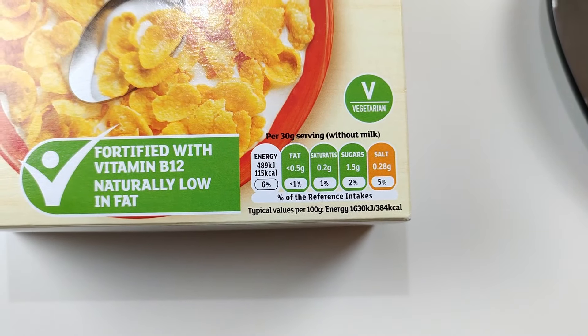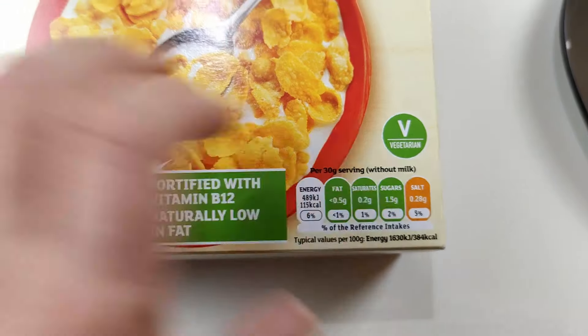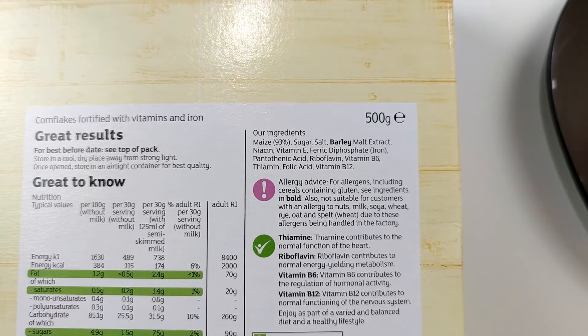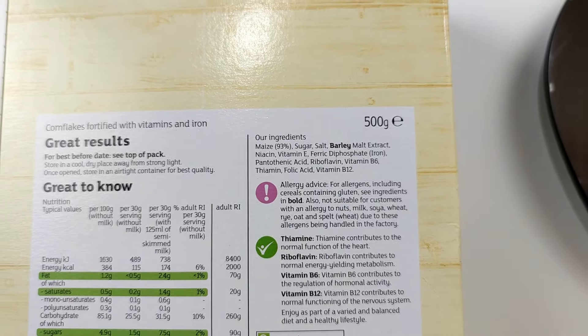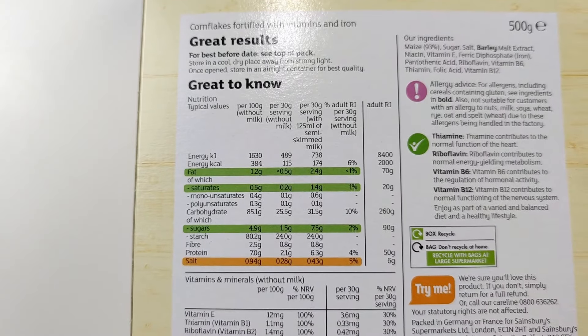These are the Sainsbury's cornflakes — they were 75 pence for a 500 gram box with 16 servings, which works out at 4.7 pence per serving. It's a 30 gram serving, so we're going to measure 30 grams out and take a look. That's the front of pack traffic lights — all fairly standard, slightly high in salt, but they do add that to cereals quite a lot. The ingredients are: maize 93%, sugar, salt, barley malt extract, and some vitamins.